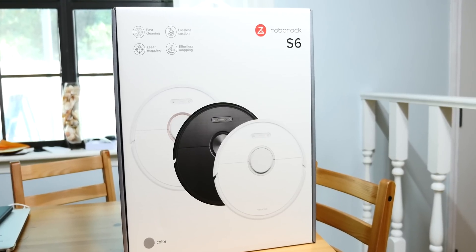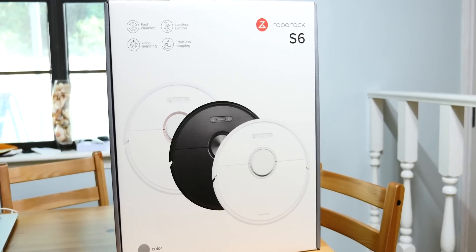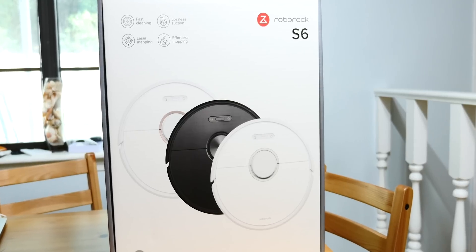This is the Roborock S6 — and yeah, that's a really cool name. As that really cool name implies, it's a robot vacuum. Let's be clear about two things up front: number one, Roborock is sponsoring this video; number two, it is not an inexpensive robot vacuum. But it's really cool. Let's go take a look.